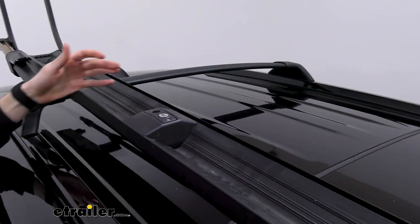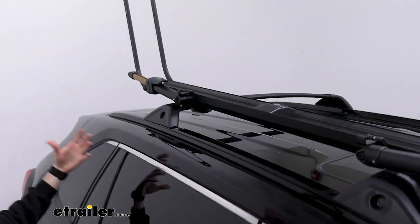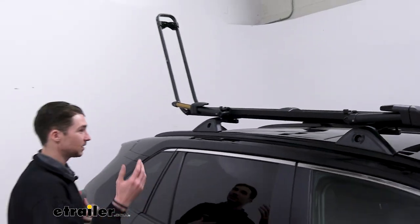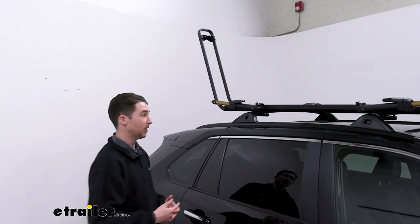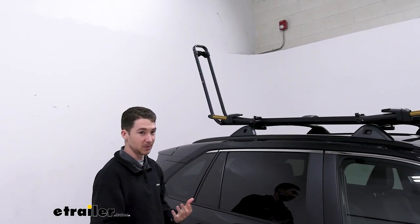Out of the box it is capable of holding a bike with a tire width of up to five inches and a wheelbase of up to 53 inches. That being said, if you're getting a bike that big or that wide or heavy on top of the RAV4, it's going to be a little bit difficult to get on and off.